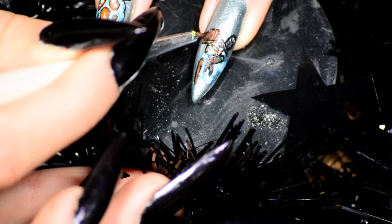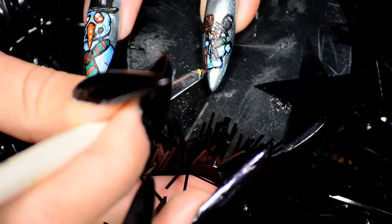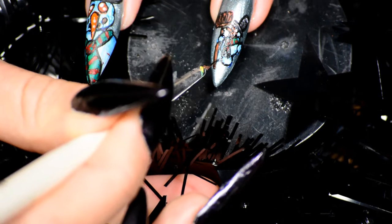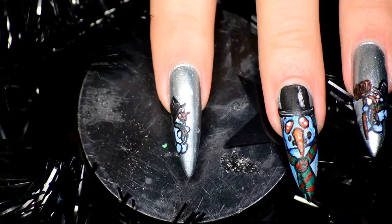If the brush is really thin, you won't easily be able to make lines that are way too thick. So it really, really helps with details, with outlines — just with most parts of this type of nail art.